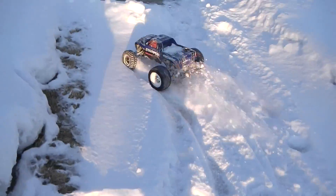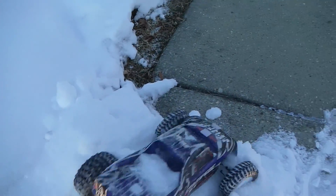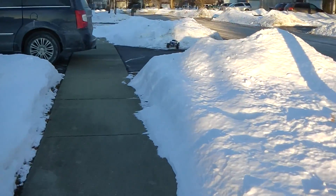Keep in mind, this is on a NiMH battery and a 13-tooth pinion.